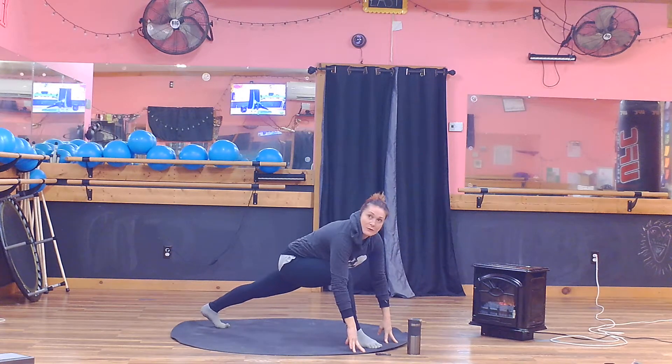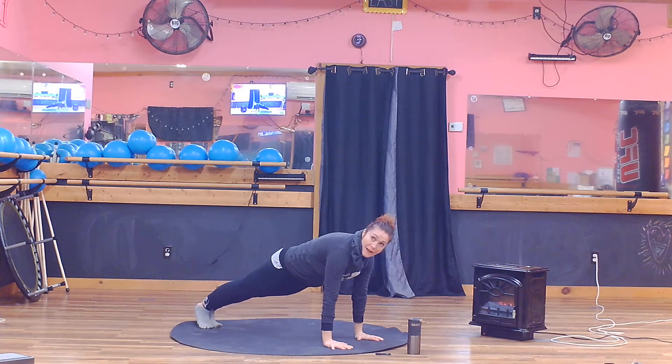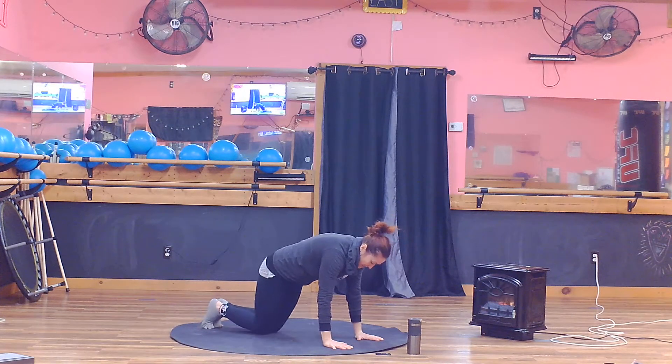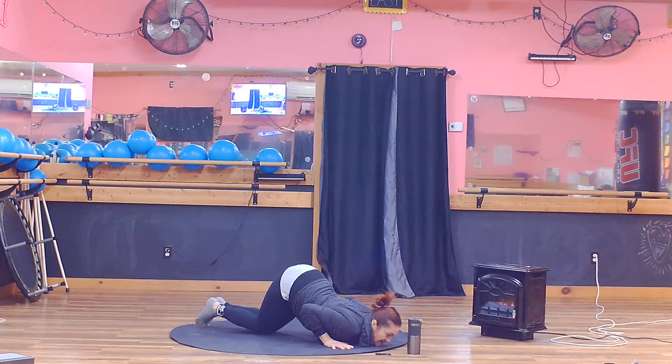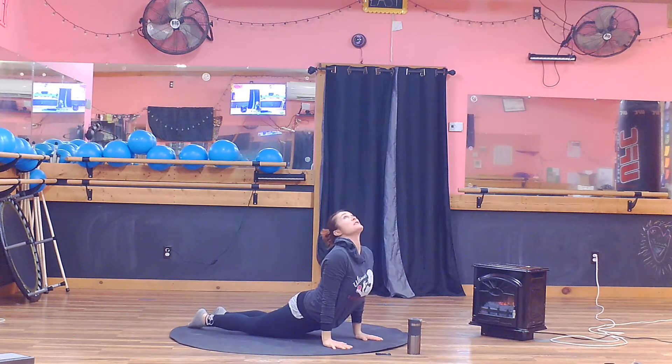Step back with the right leg to runner's lunge, step back with the left leg to your plank. Crocodile down — knees, chest, scoop your belly forward. That's your crocodile. And coming into your cobra.